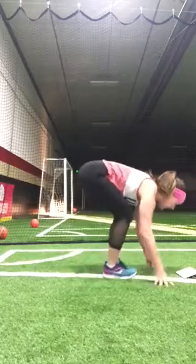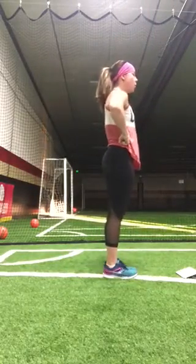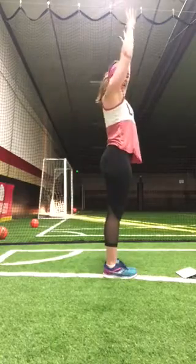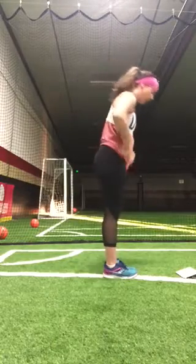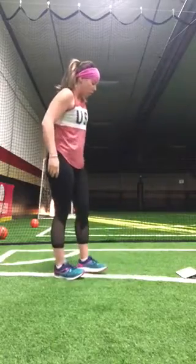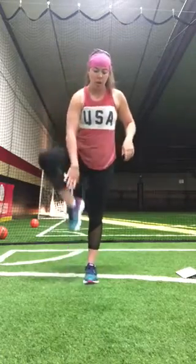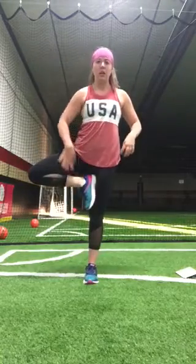We're all going to meet in down dog, come up to standing mountain, and then three times forceful exhale bringing hands to hips. Then we're going to go into tree pose and then dancers. I would do tree on both sides — the legs don't burn out as much from the standing pose that way.